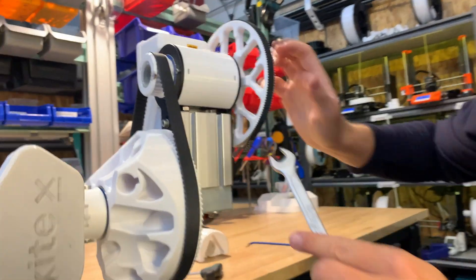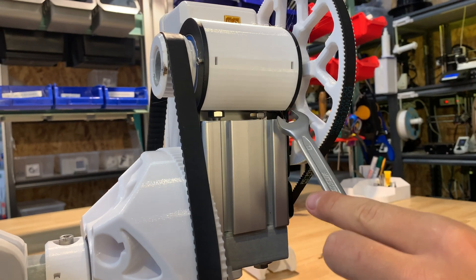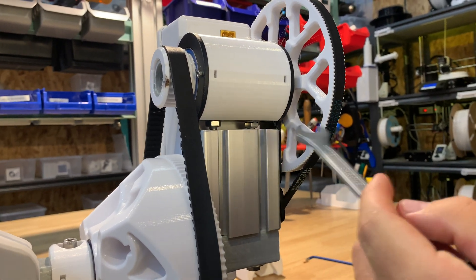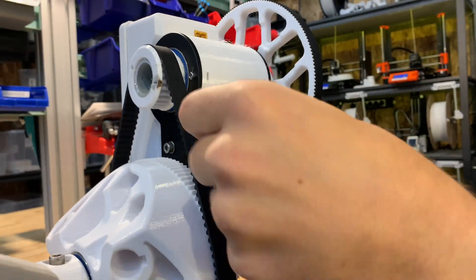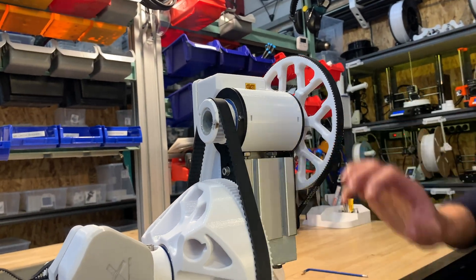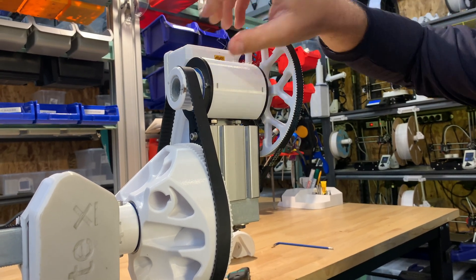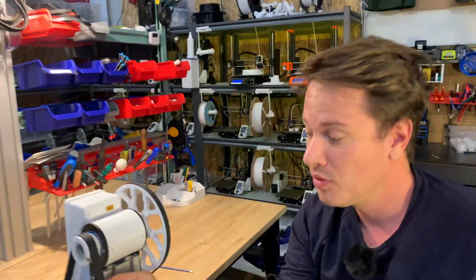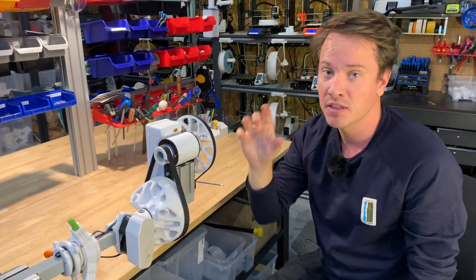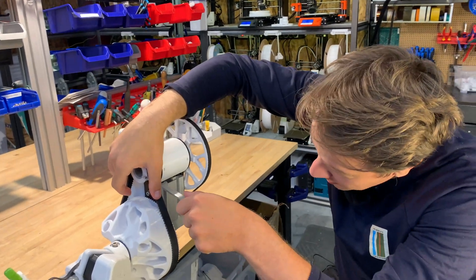If you come in close, it looks like there's a little bit more air over here than over here. So I want to bring this side up a little bit using the bolt in here. Now it looks pretty equal on both sides. This belt is still a little loose but it's gaining some tension, and now we want to tension it up to where we want to have it.